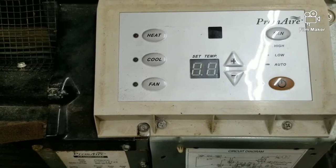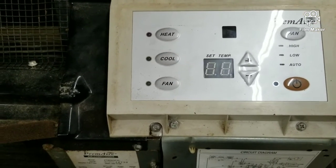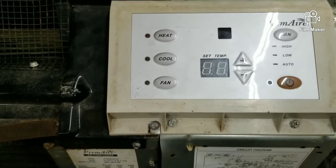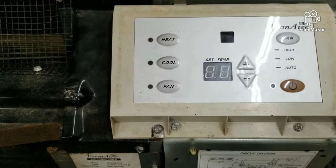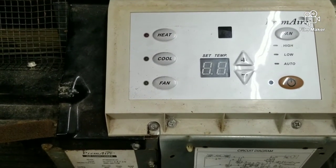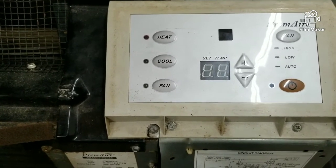Just simply reverse the steps and make sure you put everything back and that should take care of your E3 code. Just make sure that the unit is not freezing up, because if the unit is freezing up, more than likely it's just low on Freon and that E3 code might pop up again. So just make sure that your unit is not freezing up.